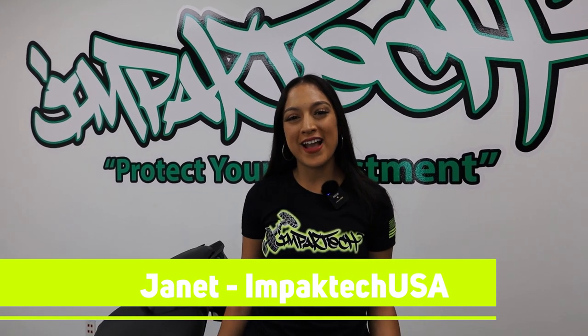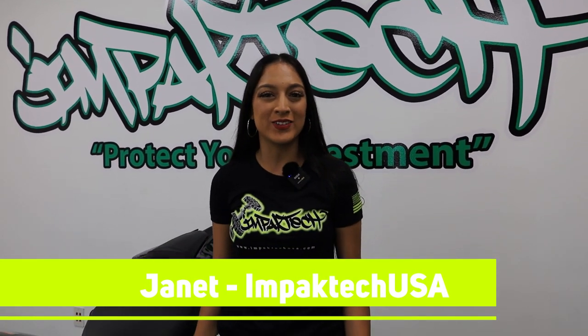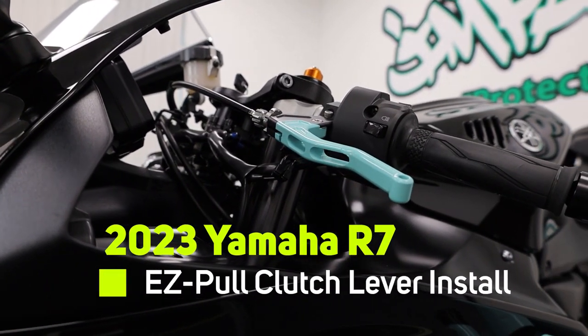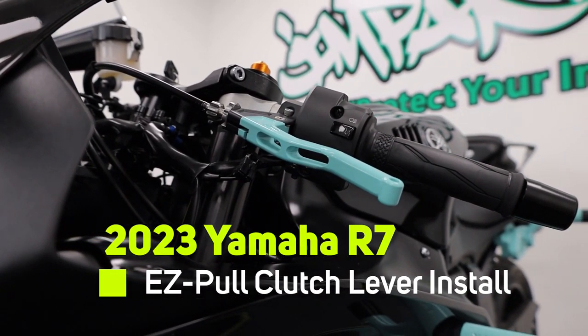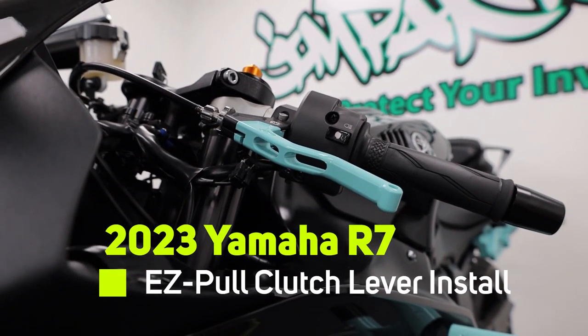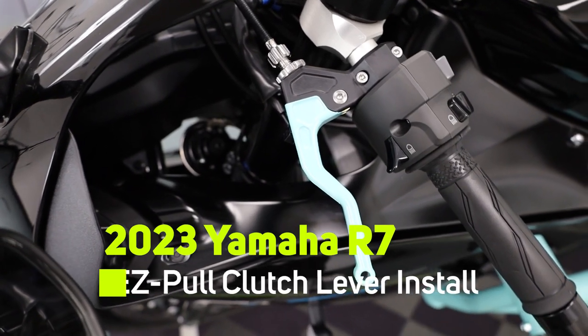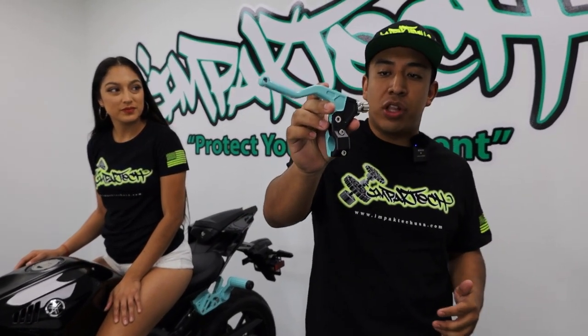Hey guys, this is Janet from Impact Tech. Welcome back to our YouTube channel. Today we will be installing our Impact Tech Easy Pull Clutch Lever on this beautiful 2023 Yamaha R7. I decided to get a Tiffany Blue lever so it can match my Impact Tech Tiffany Blue Crash Cage. Let's invite Juan over so he can explain the benefits of this lever.